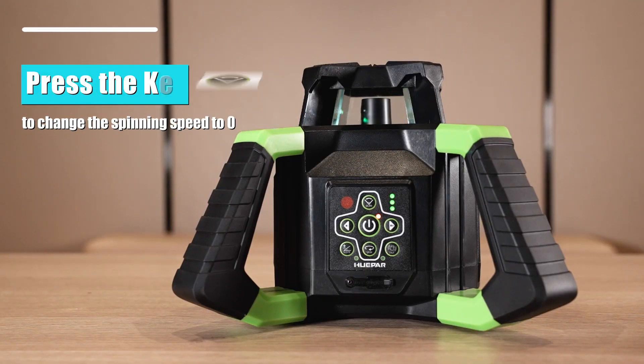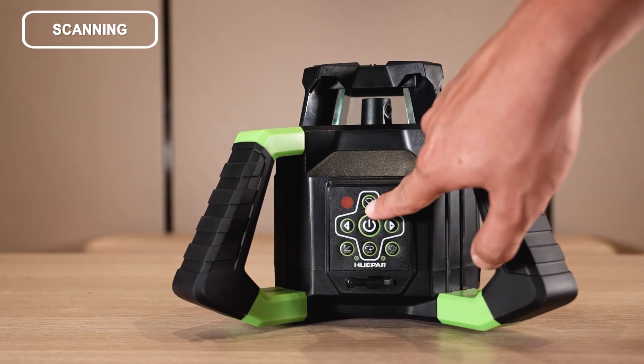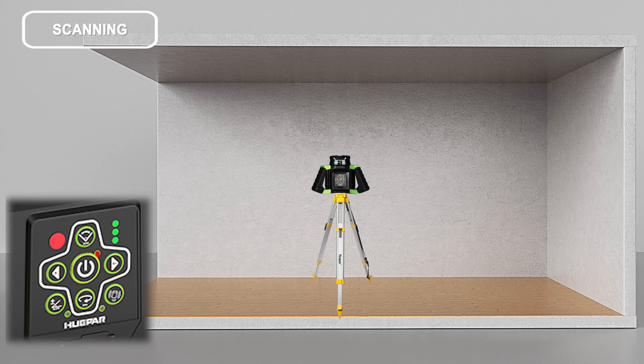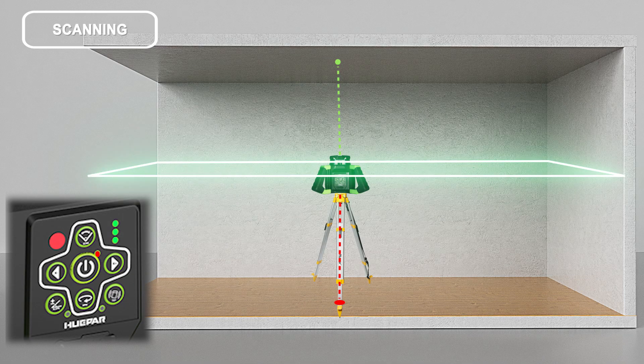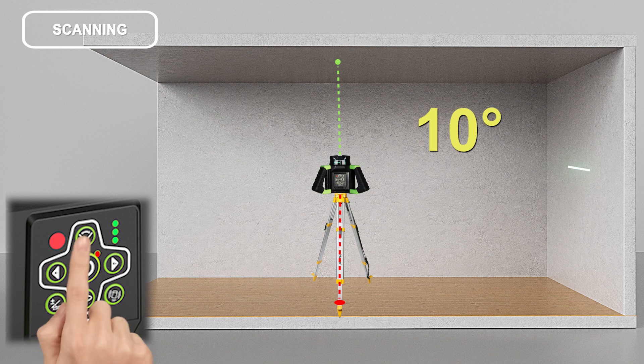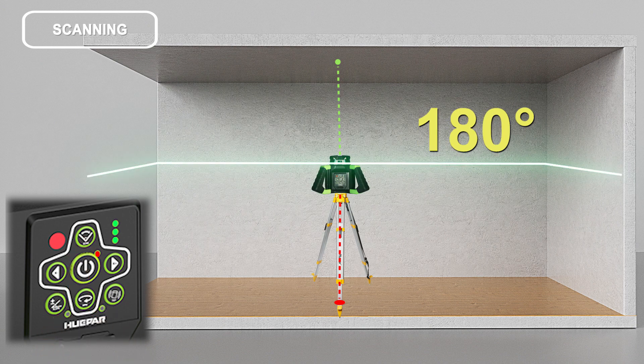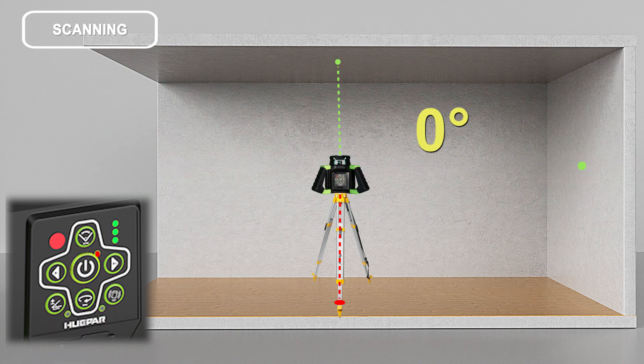Scanning: press the key to change the spinning speed to zero RPM. Then press the key repeatedly — the angle of scanning will continuously change as follows: 0 degrees, 10 degrees, 45 degrees, 90 degrees, 180 degrees, then return to 0 degrees.